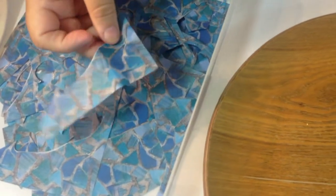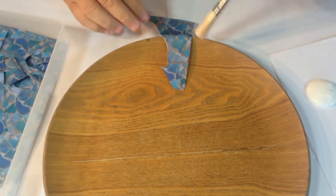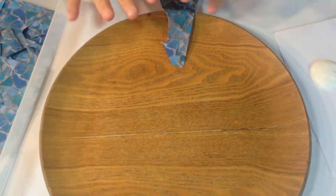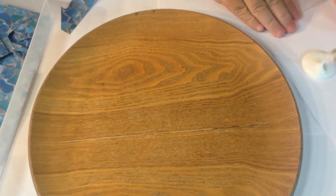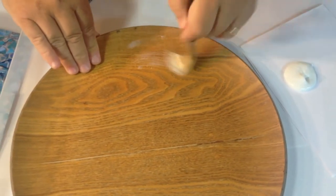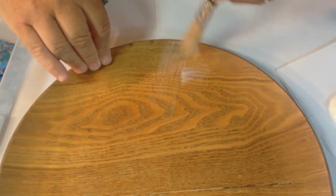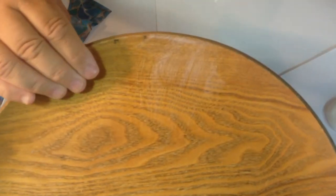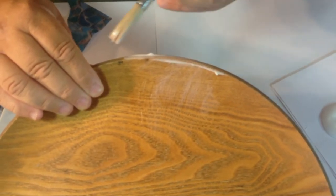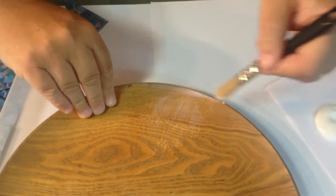Now I'm just picking out randomly some of these mosaic scraps. What I'm going to do is go around the edge first, because I find it easier to smarten up the edge and then work inwards. To start with, I'm just going to brush on a little bit of PVA glue - I've got some here and I'm just going to brush it on like so. It dries pretty quickly and I'm going to do it piece by piece. Keep it nice and thin - you can always add more later.